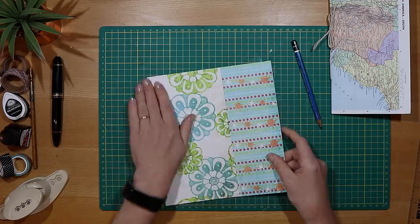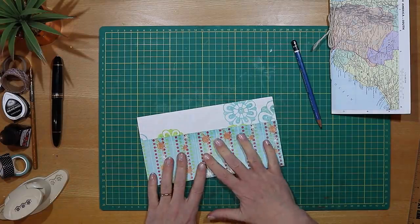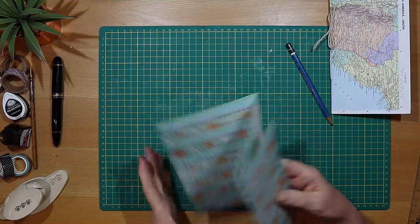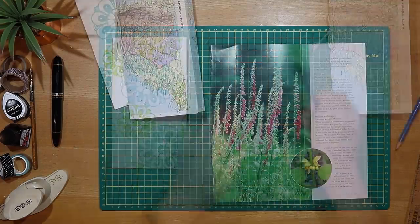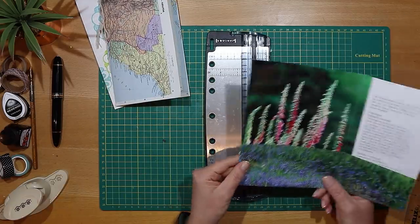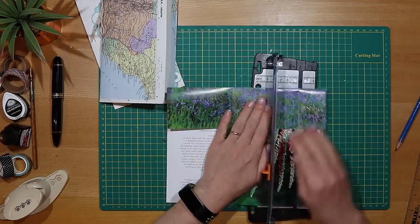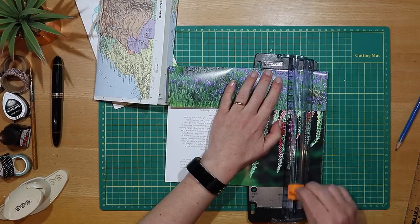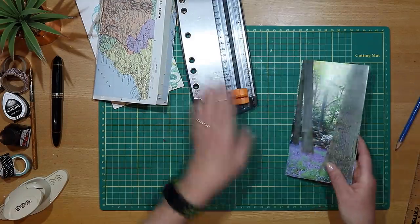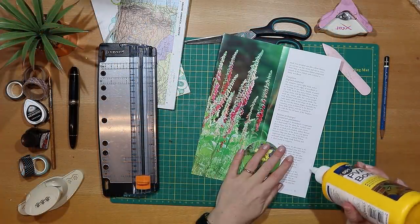Rather than cut the back of the cover down to size, I've decided to keep a little fold and turn it into a pocket. Now I'm using my Fiskars paper trimmer to cut each of those pages down to size. I like the first page of my signatures to have some form of impact to go with the colour theme, so I've chosen one that works for that.